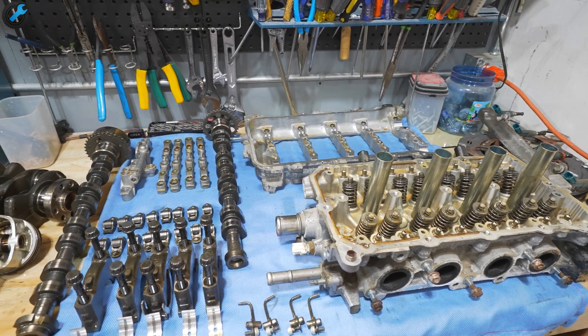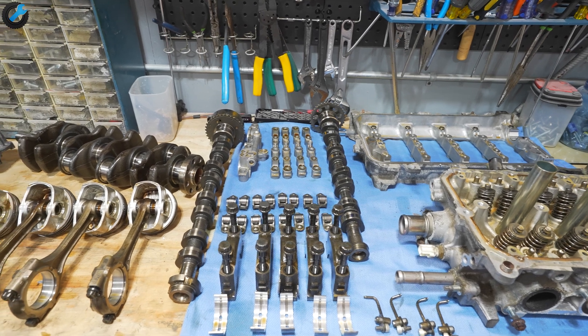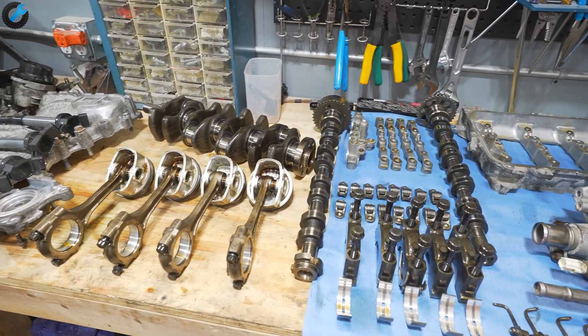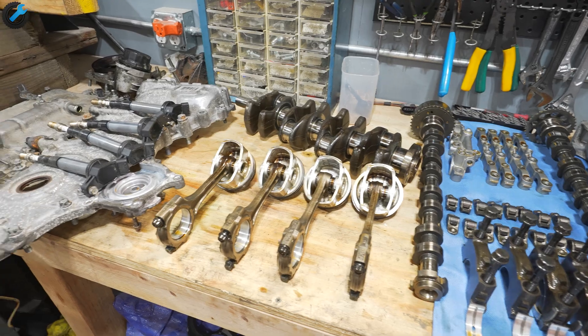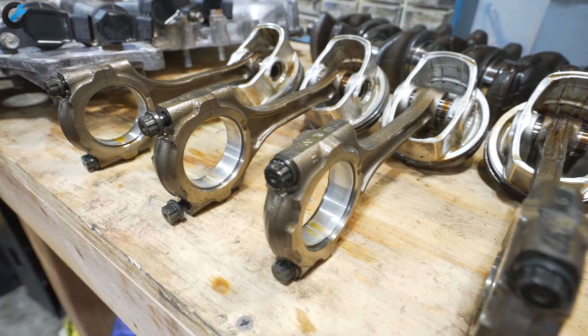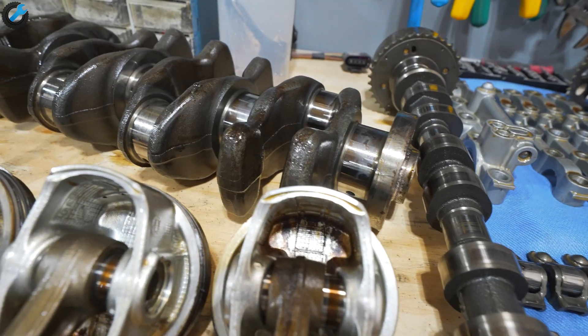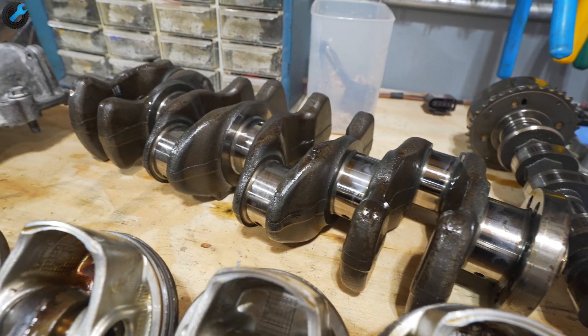That's going to do it for the teardown. I've placed everything out on the table. I'm going to order a new cylinder head gasket and all of the necessary oil rings and put this thing back together after cleaning it up. Thanks for watching and I'll see you guys in the next video.